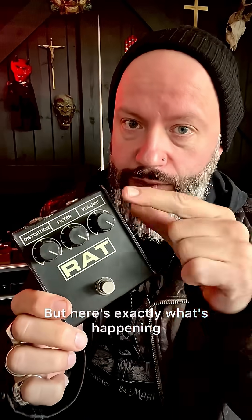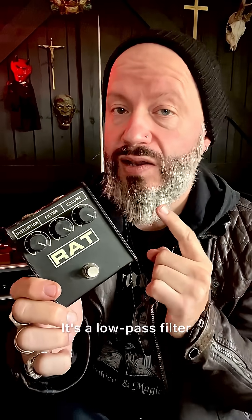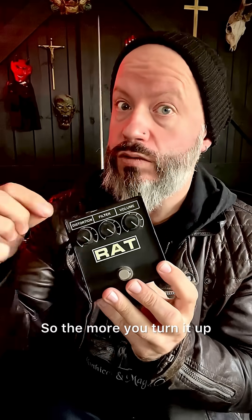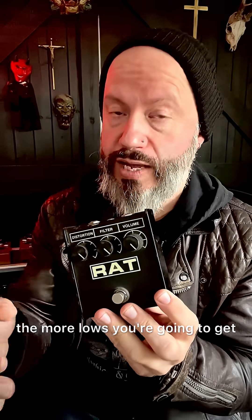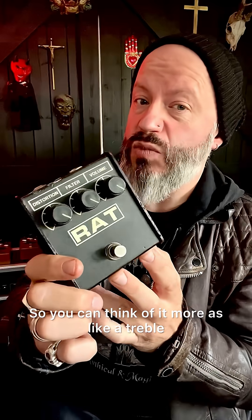Here's exactly what's happening. It's labeled 'filter' and that's for a reason, because that's exactly what it is — it's a low-pass filter. The more you turn it up, the more lows you're going to get; you're filtering out the highs. You're just changing the frequency that the filter is working at.